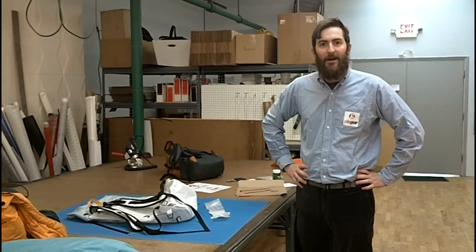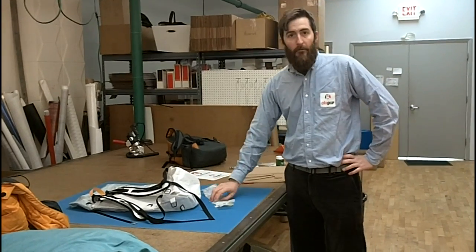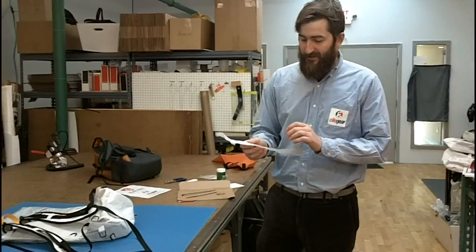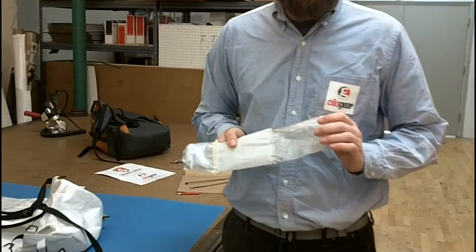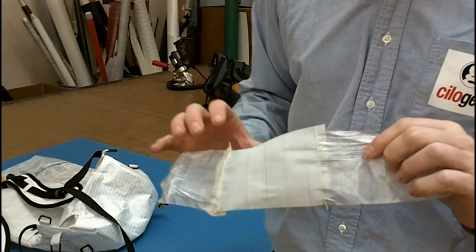Howdy! Welcome to ChilaGear Propaganda Films. I'm Graham, your happy host, and I'm here to show you about seam-gripping ChilaGear non-woven Dyneema packs. If we bring the camera in and the dog won't attack us, I'll show you a possible problem with your ChilaGear non-woven pack.